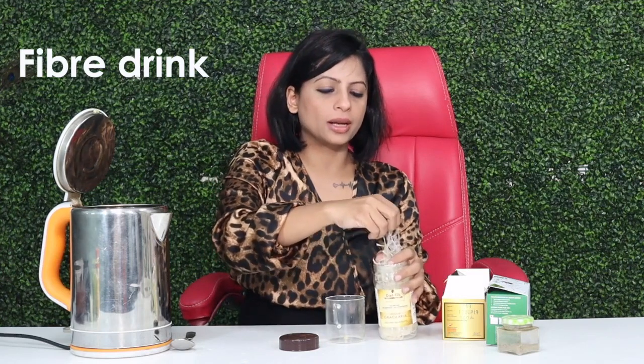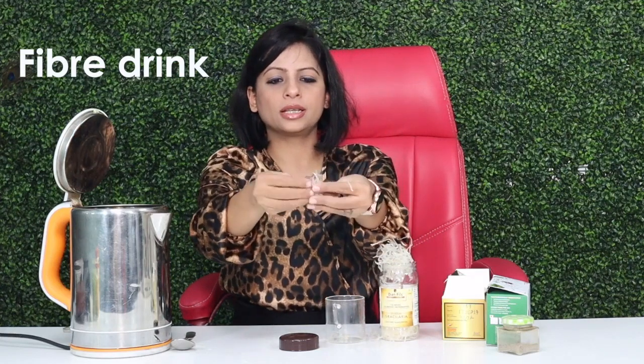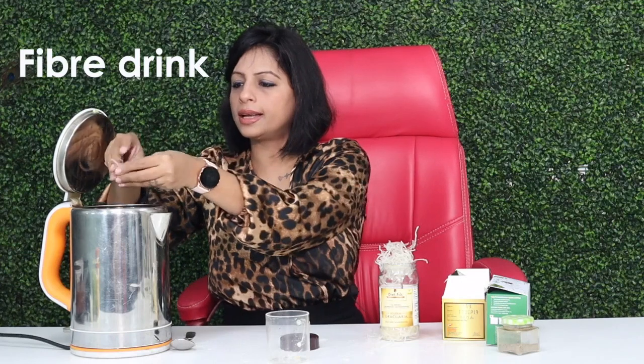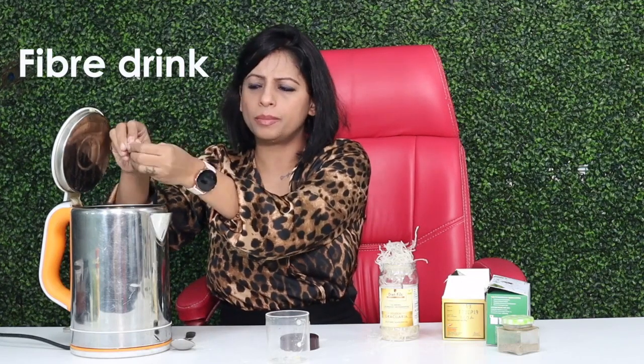Take a few strands of it — we will take this many strands. We will add 1 cup of water. Because I make it in the clinic, you can make it anywhere. It is a little crushed and we will boil it in the water.